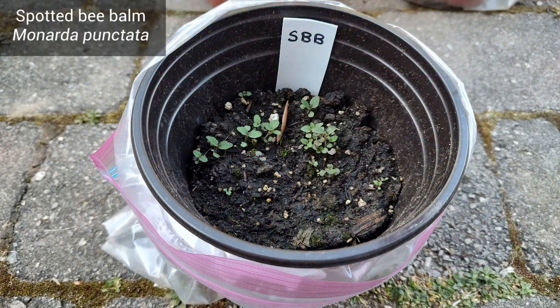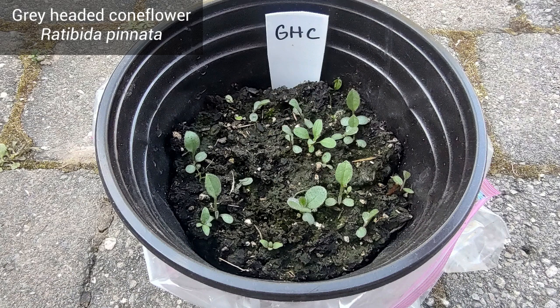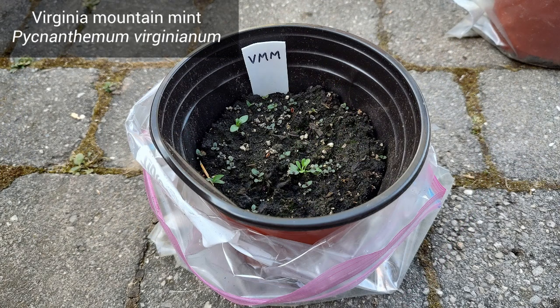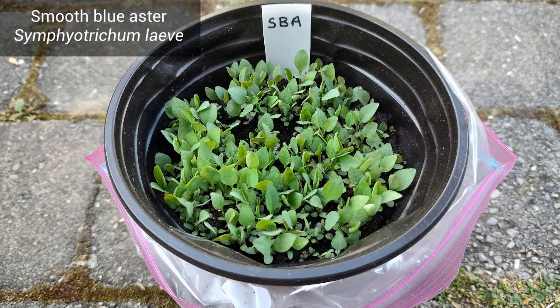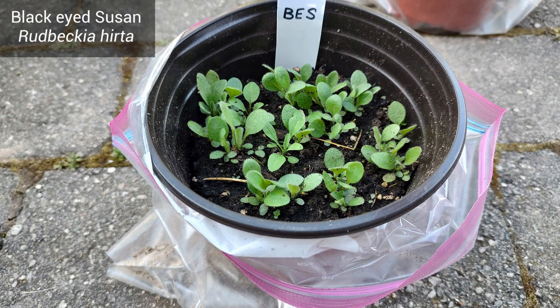The spotted bee balm did just fine — it's a plant I already have and pollinators love it. Next is gray headed coneflower, which is new to me; I'll likely put it at the back of a garden bed since it gets pretty tall. Virginia mountain mint I'm hoping can out-compete some invasive species in my garden. Smooth blue aster had an extremely high germination rate, and so did the black-eyed susans. I think both of those species are really good for beginners.